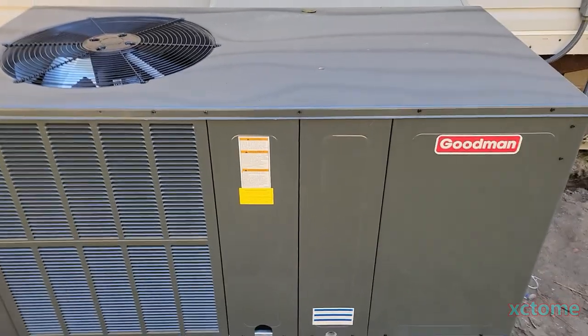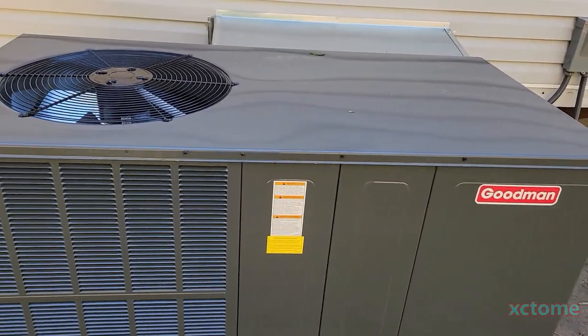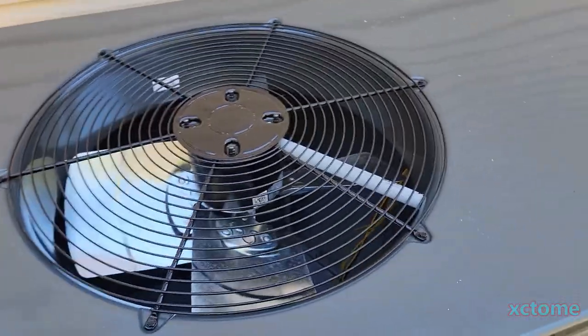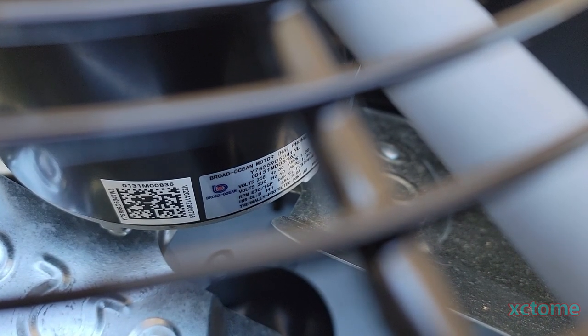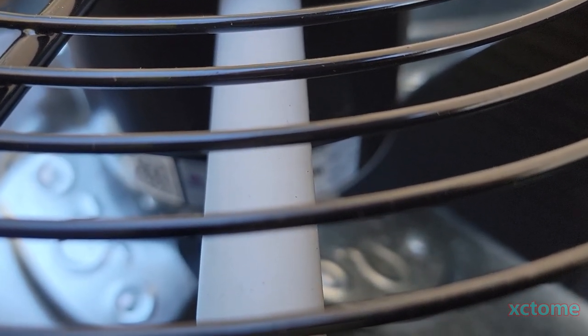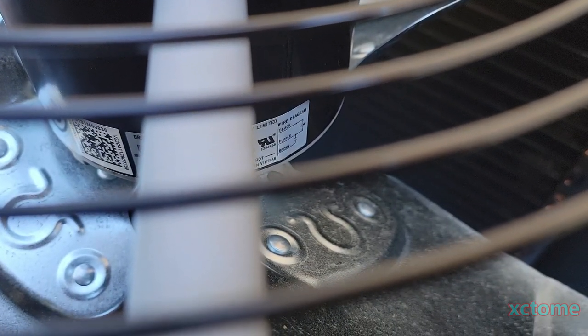This unit does not have a TXV. On a rental property I wanted something simple that's not going to give problems in the long run. TXVs can give problems — they can stick, they can fail, they can flood the unit with refrigerant. It looks like they're still using the Broad Ocean motors. Come on, Goodman — in fact, I think it's got the same motor as my old unit.